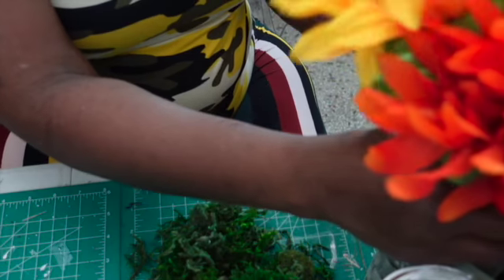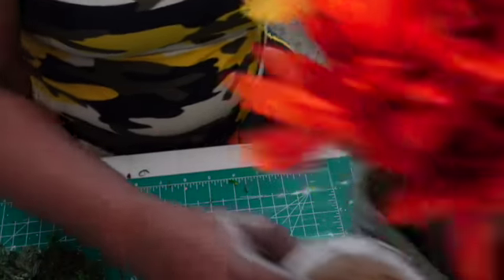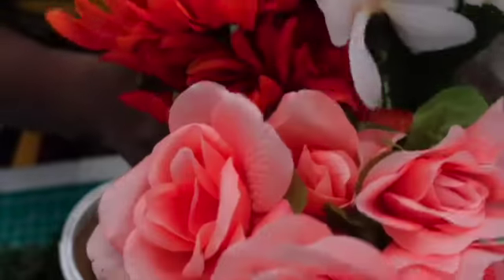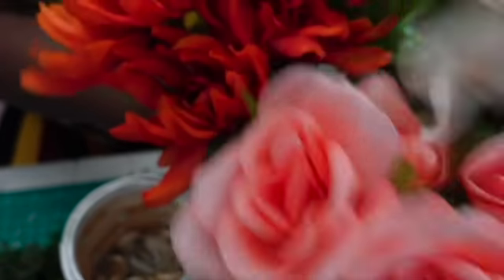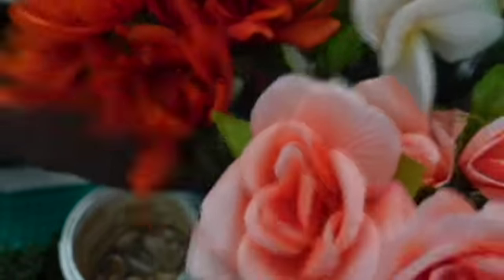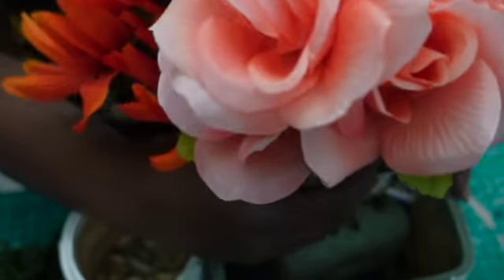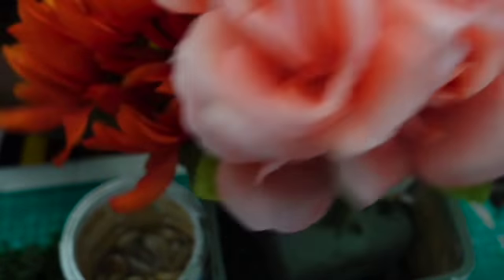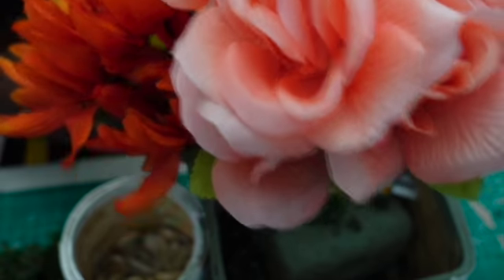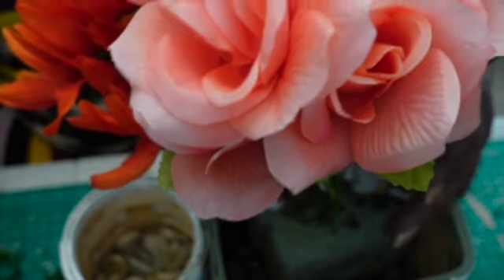So we're just going to stick it in there. Keep in mind, I'm not a flower arranger — this is real quick and easy. You can get any flowers that you want. Dollar Tree is selling some beautiful fall flowers, and so is Walmart.